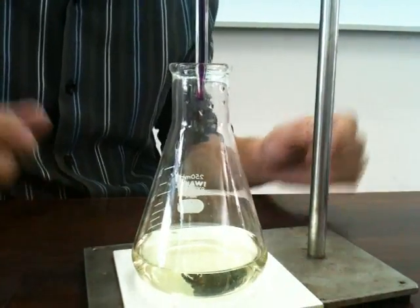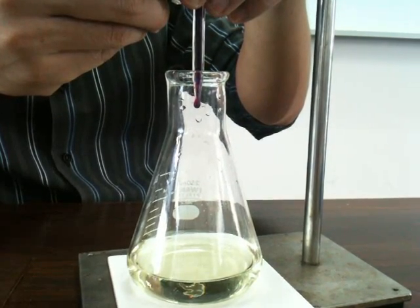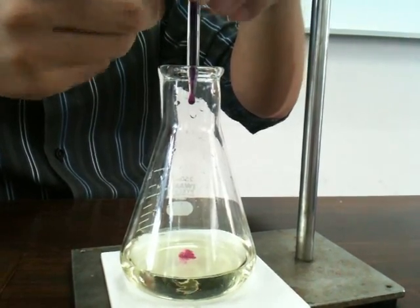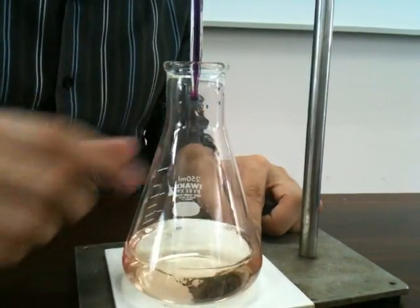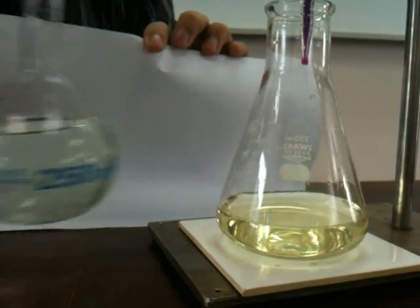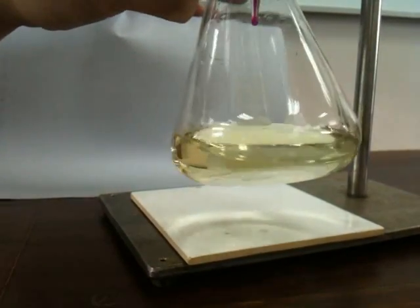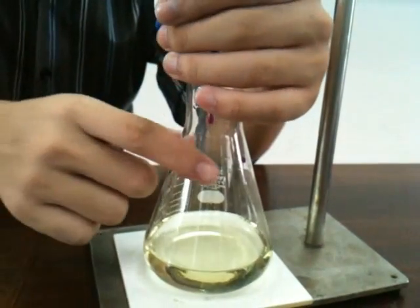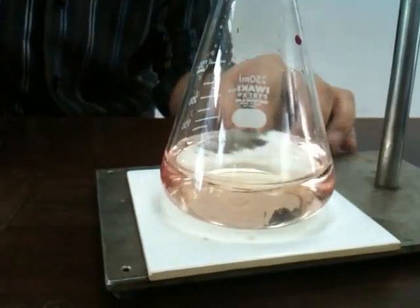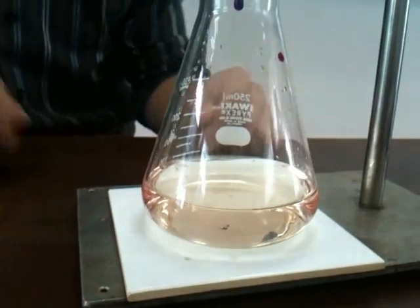The colour is still green at this point — add another drop. The colour has changed. You'll notice that the solution is more intensely coloured than before. Previously it was light green and it may appear as a yellowish green now, just before the end point. Add another drop, give it a shake, and you'll find that the colour is different — it's closer to an orange. And this is your end point.